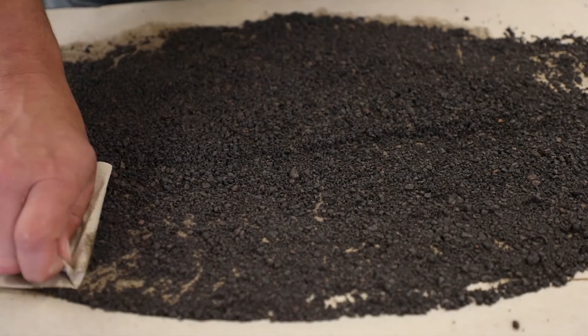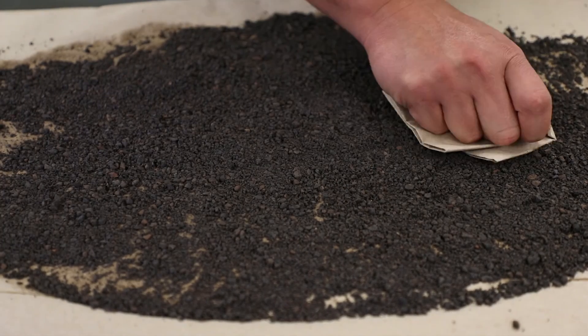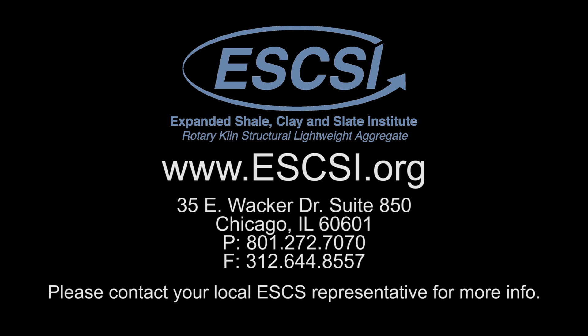So there you have it — the towel dry test used to determine the moisture properties of ESCS fine lightweight aggregate. Thank you for watching and please contact your local expanded shale, clay, or slate lightweight aggregate representative for more information.